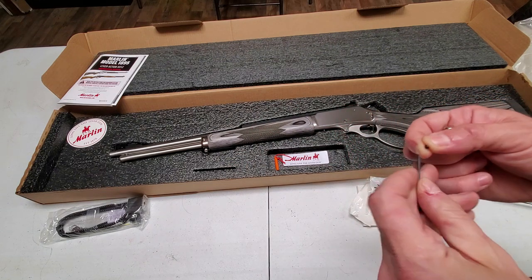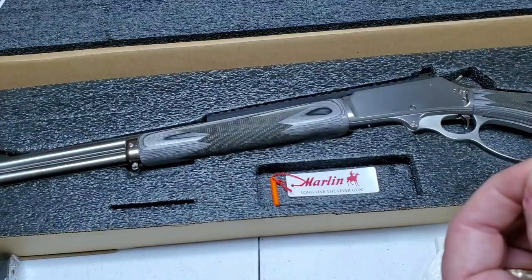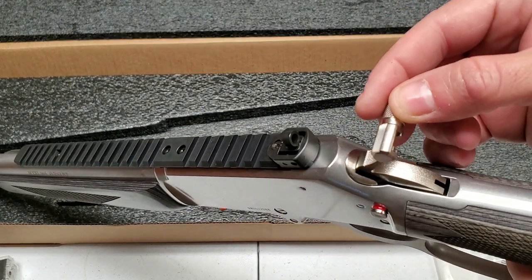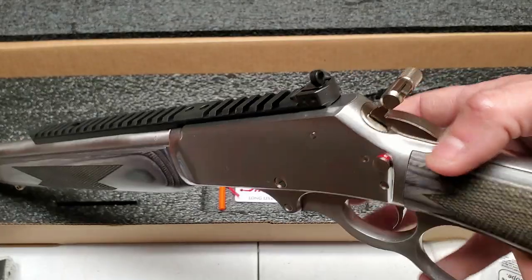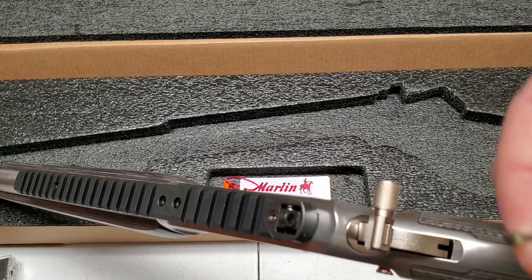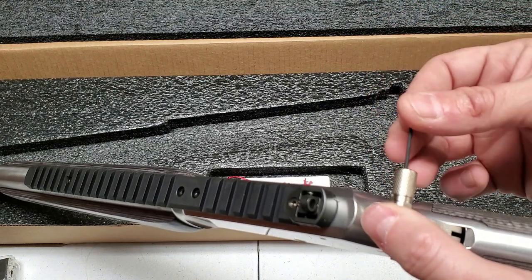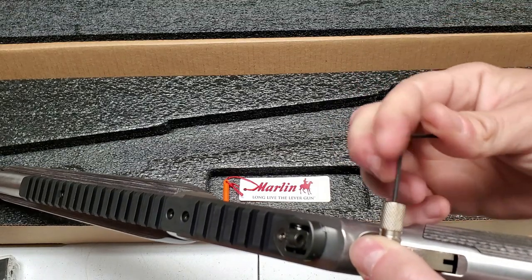The easiest way to start is to put the screw on the allen wrench. Since I'm right-handed I want the hammer spur to stick off to the right so I can pull it with my right thumb. Slide it on just like so — there's a built-in stop so it won't go past a certain point. Slide it all the way down, then take the set screw — it has what appears to be some kind of thread locker on it already — find the little hole, get it started, and tighten it down.